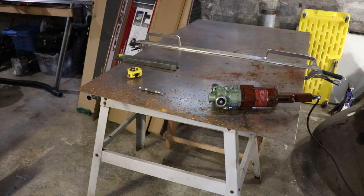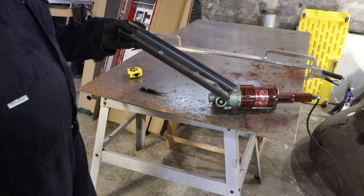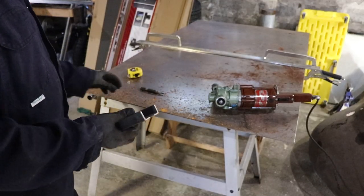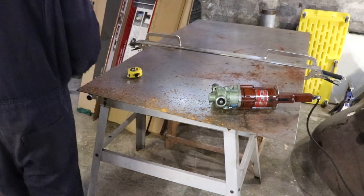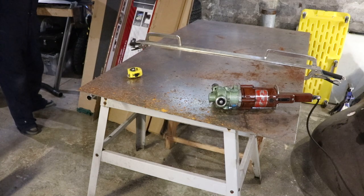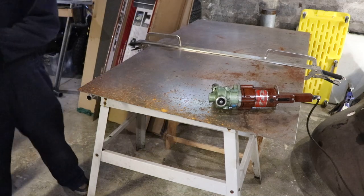I wasn't really able to figure out if it could cut hot rolled steel specifically, but it certainly was able to cut the equivalent thickness in what they call mild steel, which I think is softer compared to this — this is fairly rigid. So I really don't know if we'll be able to cut this or not. Let's have a try. The two things I'm looking at are the ability to cut this and also the quality of the cut.